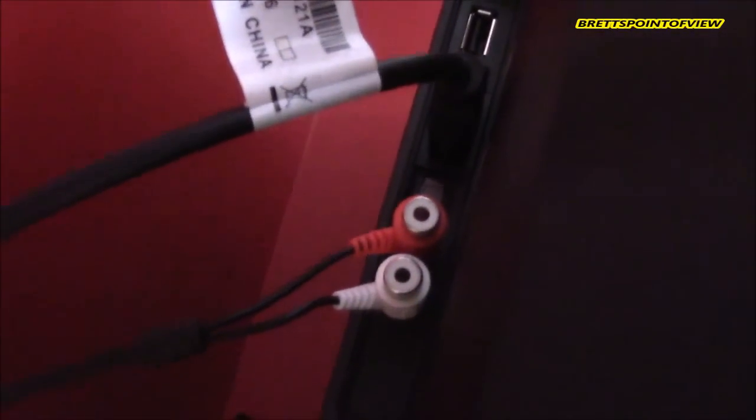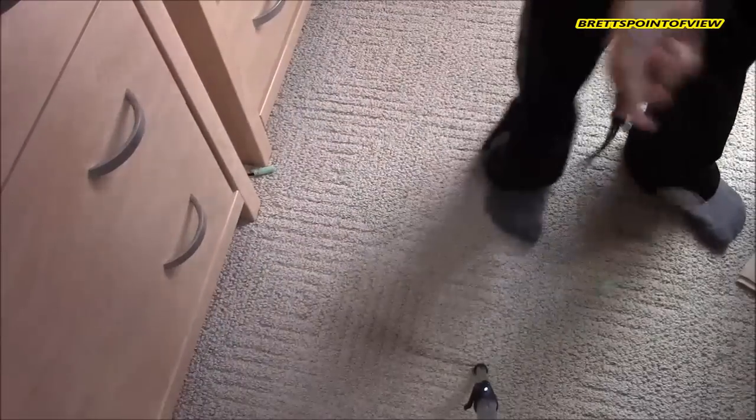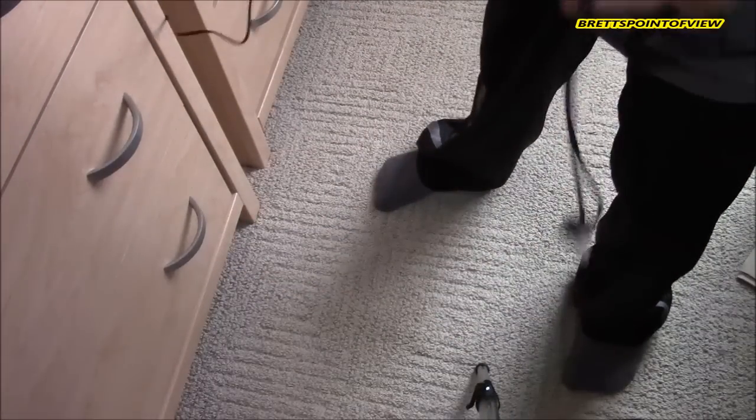What you need is your TV with the red and white inputs plugged into an audio out — make sure it's not audio in, you need audio out. That's going to run up to this little adapter. Now take your green headphone jack and plug it into this adapter right here, so you'll be able to hear the sound coming out of your TV.